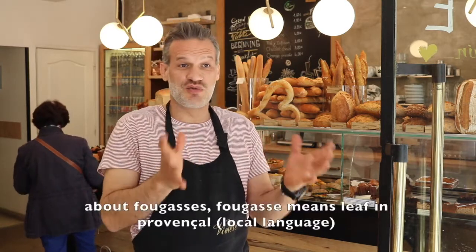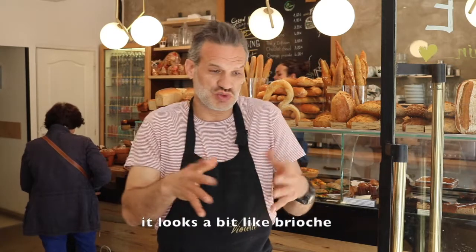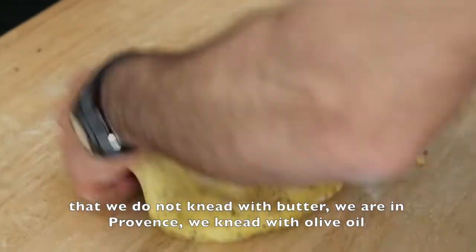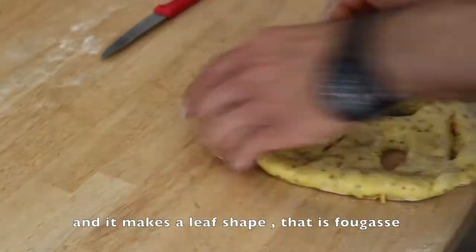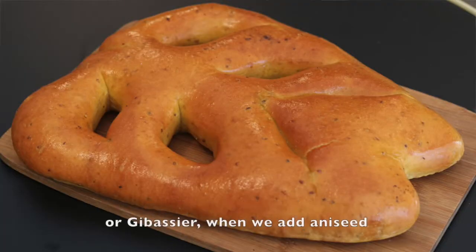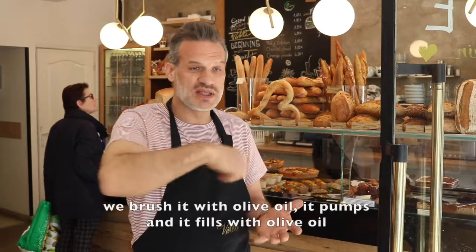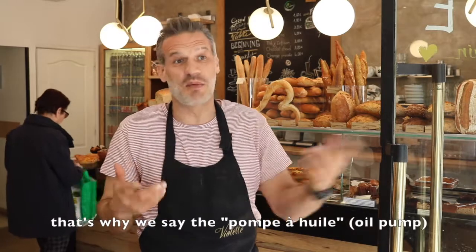The fougasse means 'feuilles en Provençale' — so it looks like a brioche, but instead of being pétri with butter, here in Provence we pétri with olive oil. We eat the pâte and then we cut it and it makes a form of feuilles — that's the fougasse. We call it 'pompe à huile' when we add orange or gibassier with anis. We call it 'pompe' because when we take it out of the bowl, we brush it with a pinceau of olive oil and it pompe — it absorbs the olive oil — so that's why we call it 'pompe à huile'.